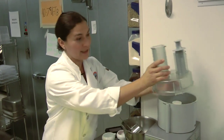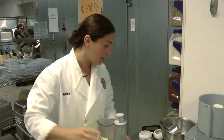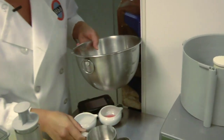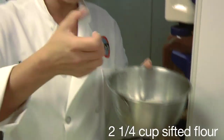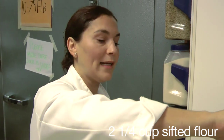I'm going to start with the crust. I have a Cuisinart here, which is a great technique, along with some extra helping utensils. I'm going to add two and a quarter cups of sifted flour, which I have prepared for us today — already sifted and ready to go. Sifting means putting flour into a handheld device to make it as fine as possible.